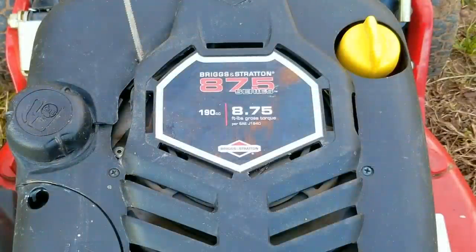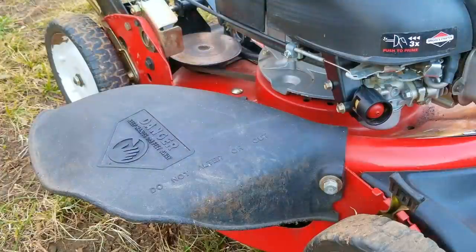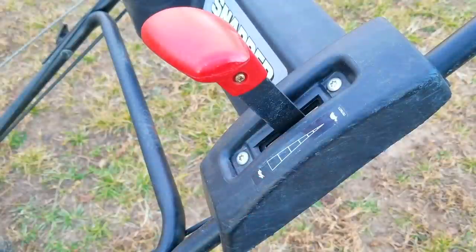Today's project is this Snapper lawnmower and the problem is that it's very hard to start, and when it finally tries to start it stumbles quite a bit. I'm going to try and repair this mower, however it may not be the exact repair you need to make to yours. We'll explore other options later in the video, though we'll only mention what those options could be. If you need more information on these options, you're welcome to ask as many questions as you need to.